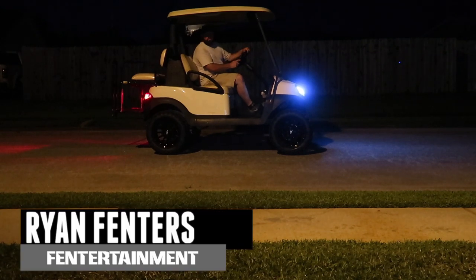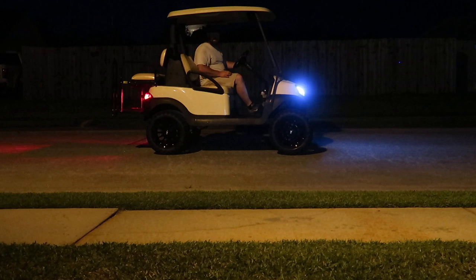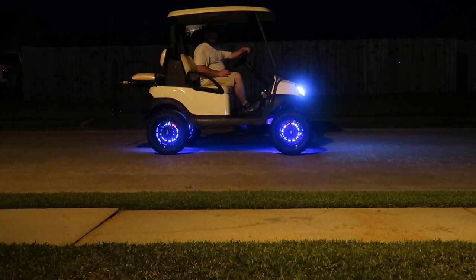Hey guys, what's going on? I'm Ryan Finners. Welcome back to the Fintertainment channel. On today's video, I'm going to show you guys how I make wheel lights for my golf carts. Stay tuned.